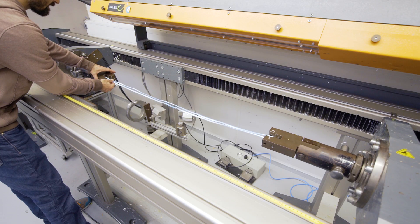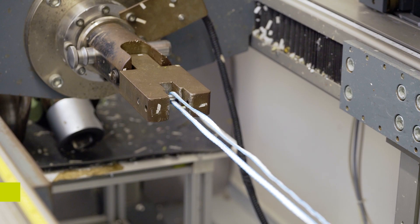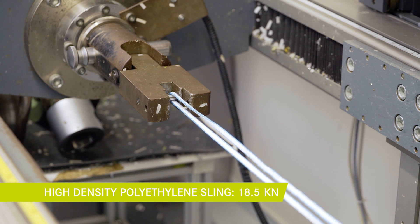This is a high density polyethylene sling. We can recognize it by the small cross-section area.